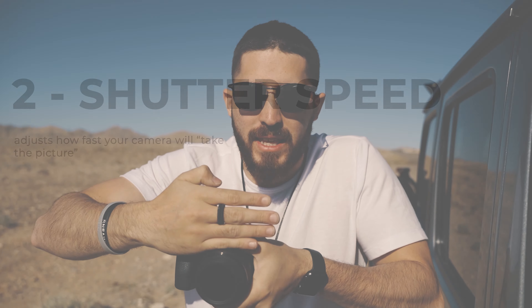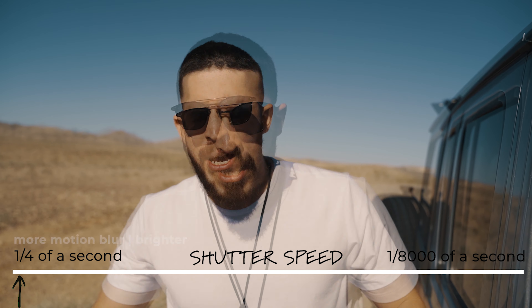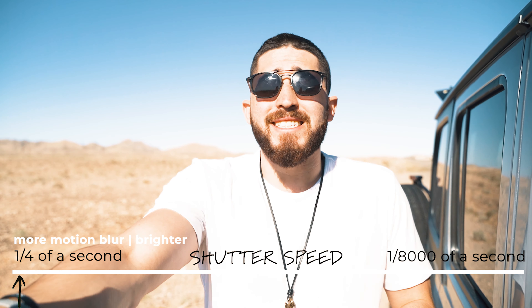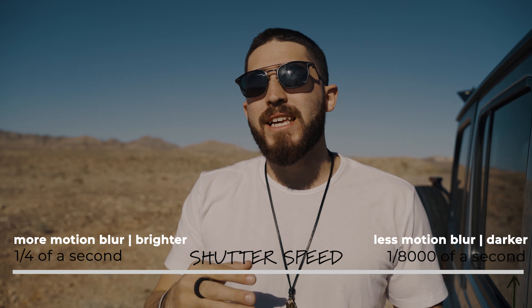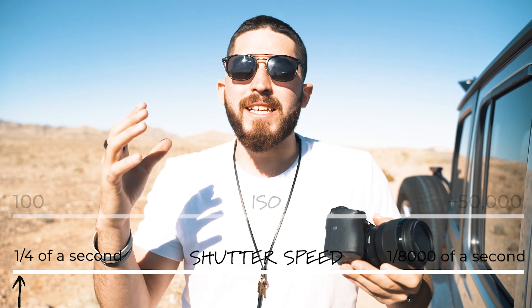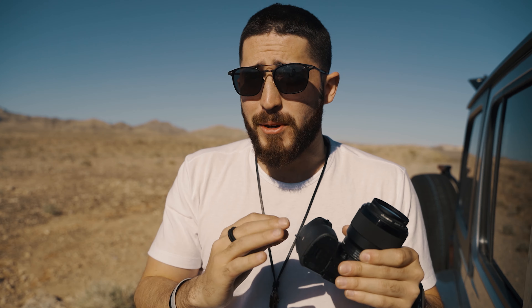Shutter speed is really how fast the shutter is opening and closing to capture the image. If we have a slow shutter speed — like 1/4 — you've probably seen it in movies where someone's really drunk and everything looks really choppy. Because the shutter is opening more, more light is coming in, making the image brighter. On the other hand, if you have your shutter speed really high — like 1/8000 or 1/4000 of a second — that means the shutter is going really fast, so there is less light coming in, which makes it darker. Let's recap: lower ISO makes it darker, higher ISO makes it brighter. Lower shutter speed means it's going to be brighter; higher shutter speed means it's going to be darker. Now that we've got ISO and shutter speed in our back pocket, we're going to get even closer to a properly exposed image.